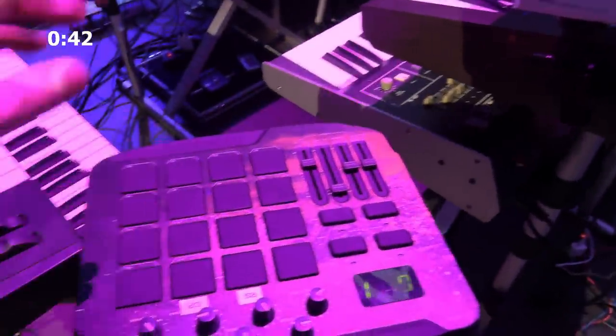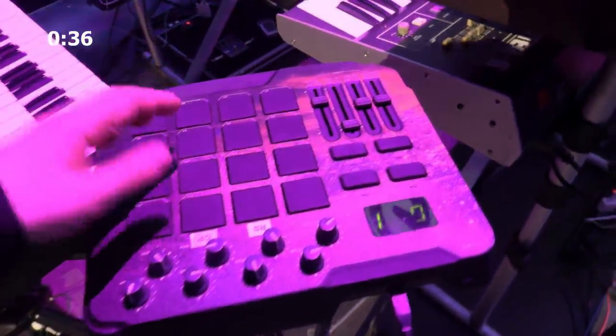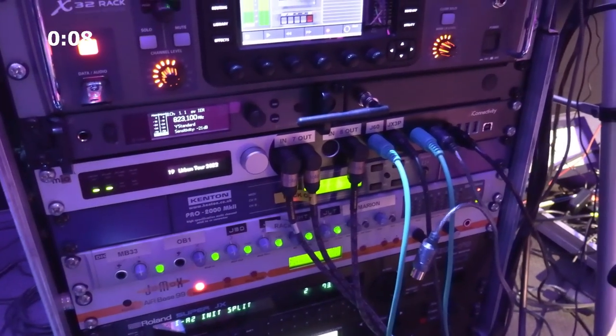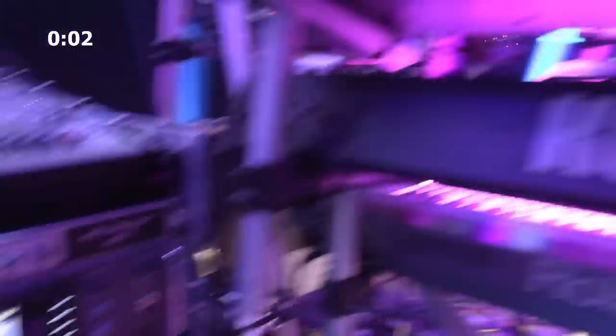I also have an old M-Audio Trigger Finger that I've modified so it can send out simultaneous CC values and note values. And the one thing I forgot to mention is the CV signals — I have a lot of CC data coming out from the MPC for controlling my old synths, and I'm using a Kenton processor for converting those CC signals into MIDI CV for the old synths.